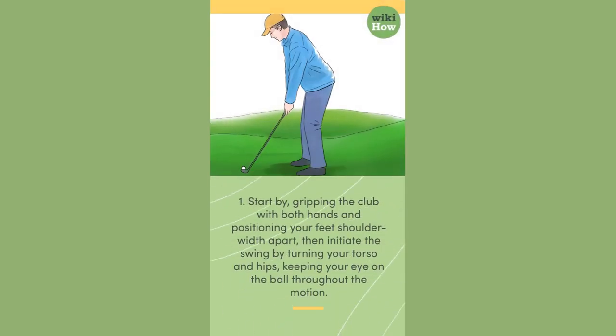1. Start by gripping the club with both hands and positioning your feet shoulder-width apart, then initiate the swing by turning your torso and hips, keeping your eye on the ball throughout the motion.